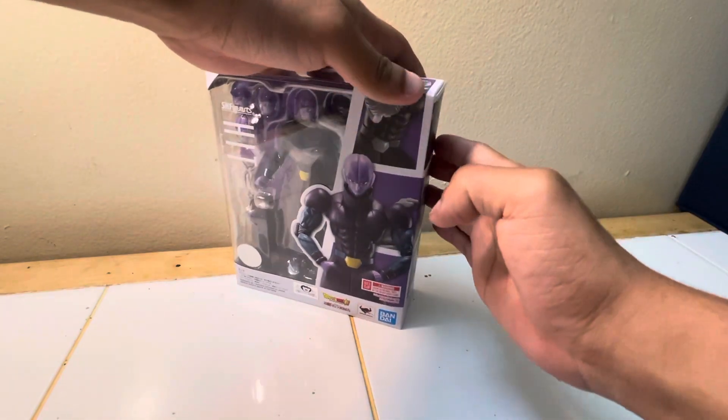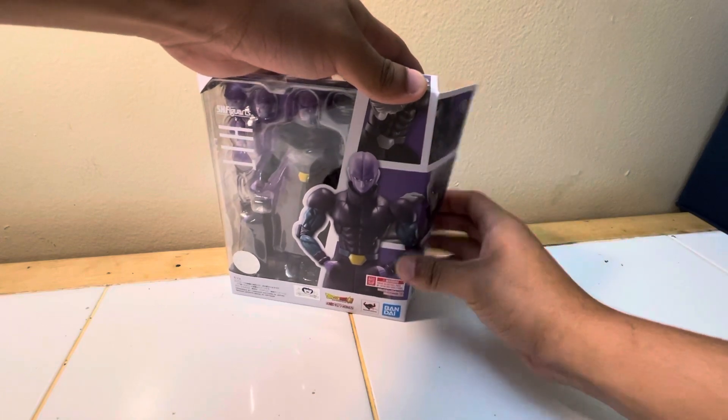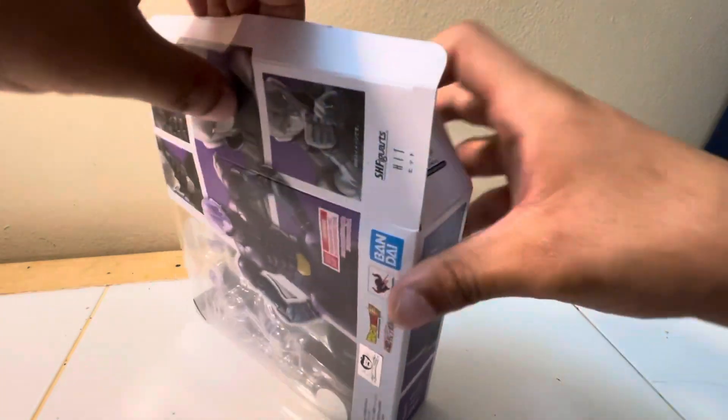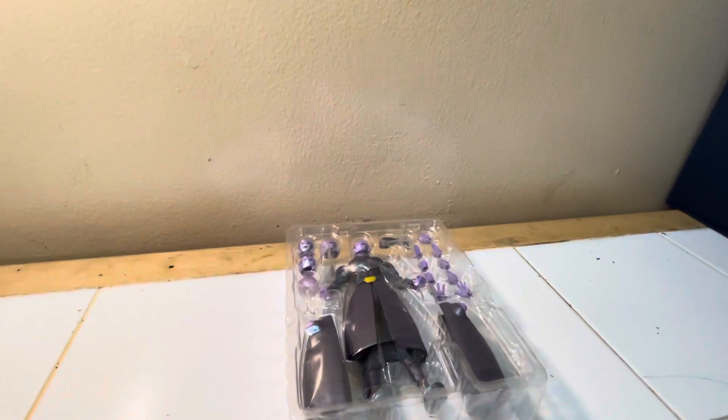Let's crack this baby open. Is there more tape? No, okay good. Come on out — don't rip — yes, preserve the box. Let's slide you out. Oh wait, there's a little brochure thing — well, not a brochure — it's just instructions. Oh, he comes with different breast pieces — that's interesting.